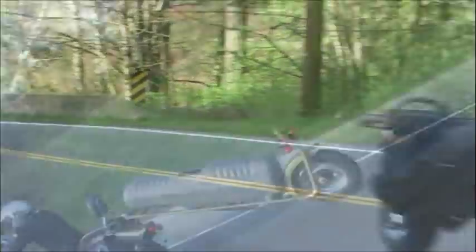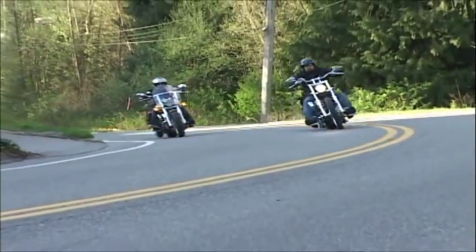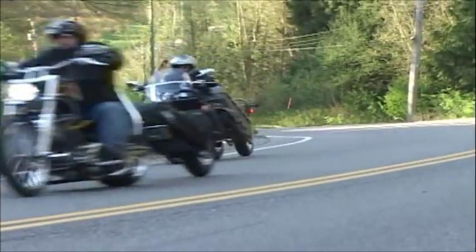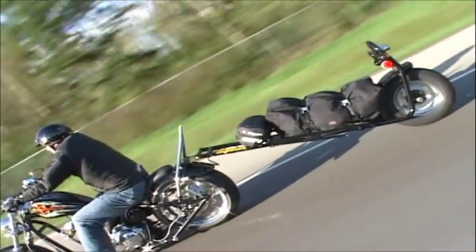Riding a motorcycle is the ultimate in freedom — the open road, the wind, the incredible scenery. With the Eagle Mate trailer you can hit the open road with more than just your toothbrush and sunglasses. You can safely take your most essential possessions with you.